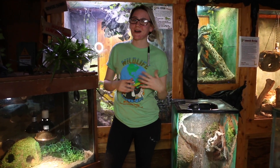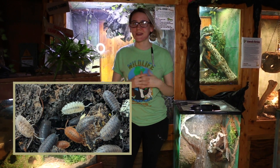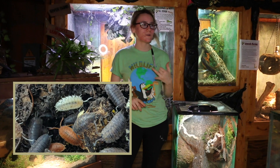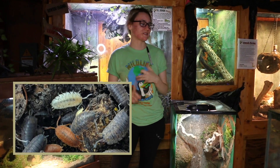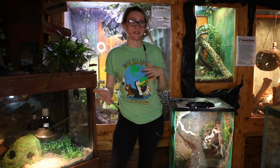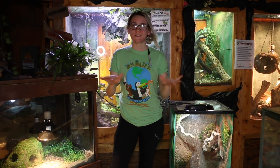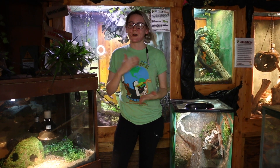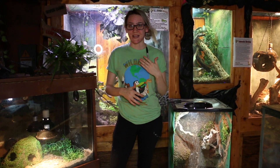Next up are isopods. Isopods are basically the vultures of the bug community — they eat poop, shed, and dead crickets. If plant leaves start to die they'll eat those too, and what they poop out is fertilizer for your plants. It's safe for your reptiles and it all becomes one big ecosystem and cycle. It's important to know which isopods are best for your specific reptile.